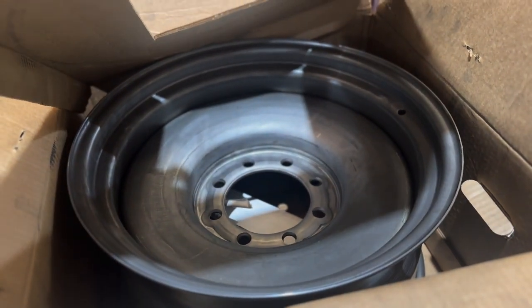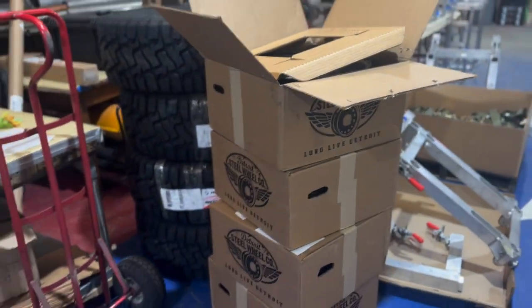I ended up ordering the wheels with bare steel — no powder coat or paint or anything like that — because I wanted to do that ourselves and show you guys the process of how we can get these things looking great. I'm going to show you the entire process of how we powder coated them and then mounting them onto our '59 F250.